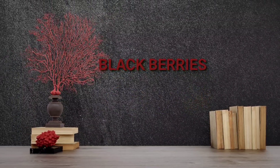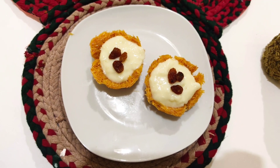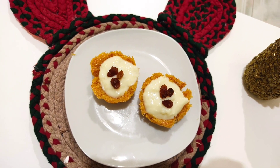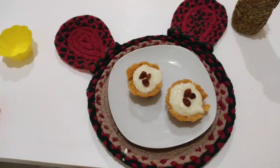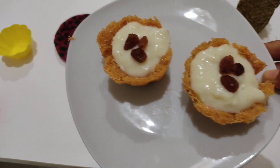Hello, assalamualaikum. Welcome back to Blackberries. I am working on a pudding recipe for all of you. Here I am using a dish with my ingredients.